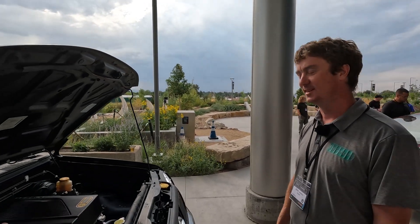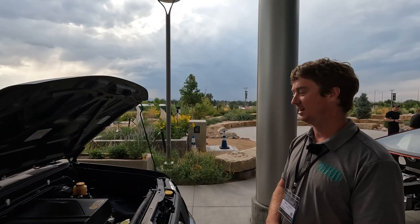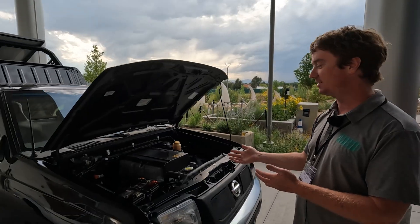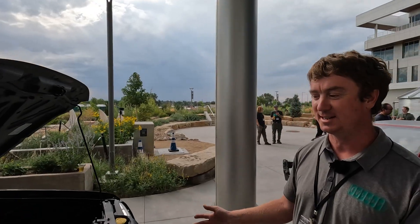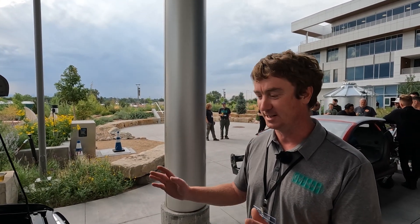I love that this looks completely stock. Since it's a Nissan truck, having the Nissan motor in there makes it look like they should have done this from the factory. We need to take this to a Nissan dealer and show them. It just fits.